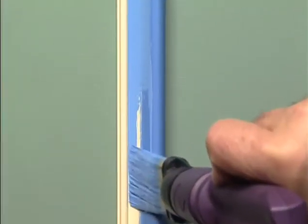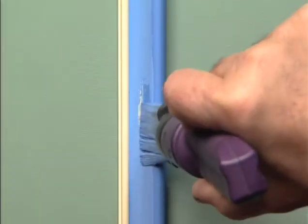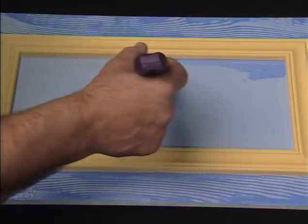The flat head of your Wipik brush allows you to carry out numerous intricate decorating jobs, such as highlighting mouldings or creating a woodgrain effect.